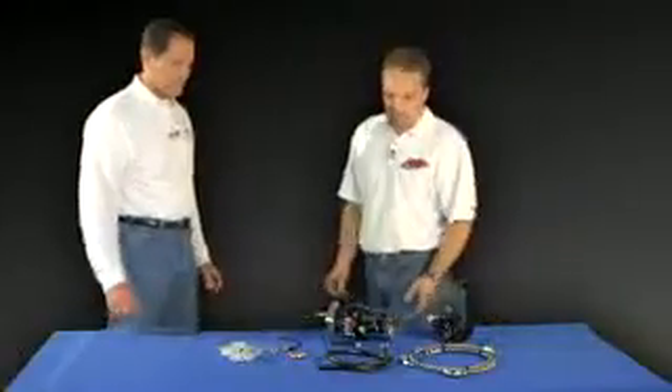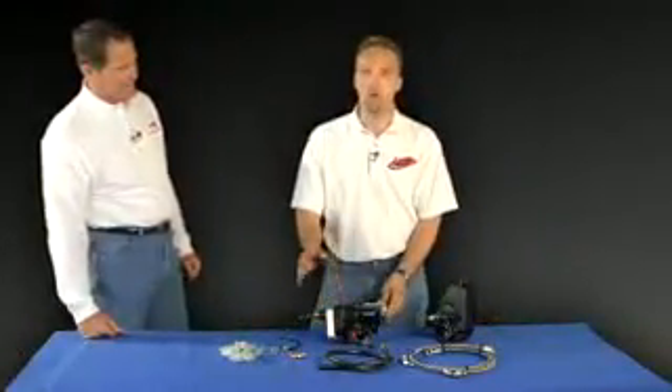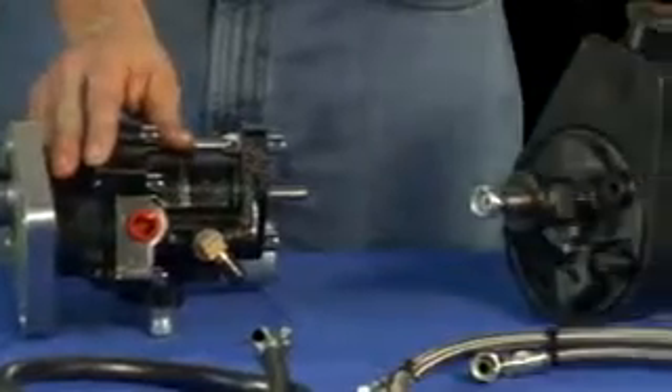Thank you, Paul. This system goes between your firewall and your brake master cylinder. It basically replaces your standard vacuum brake assist and turns your brake system into a power brake system using the power steering pump.